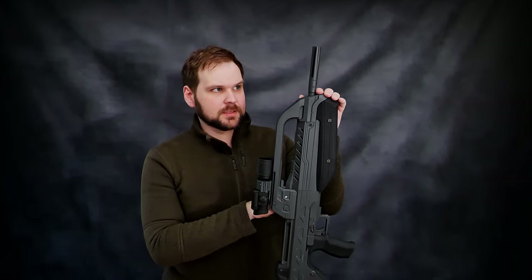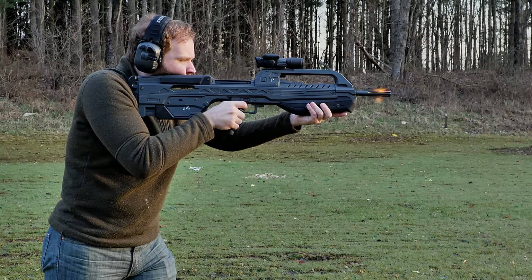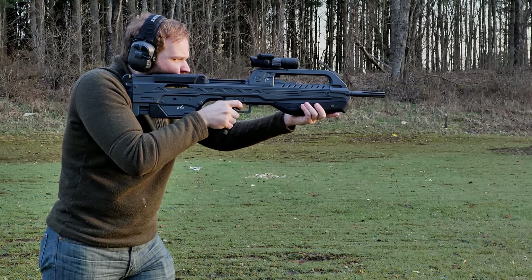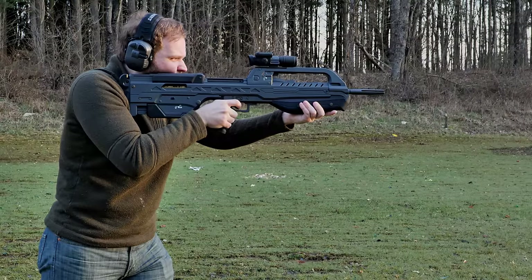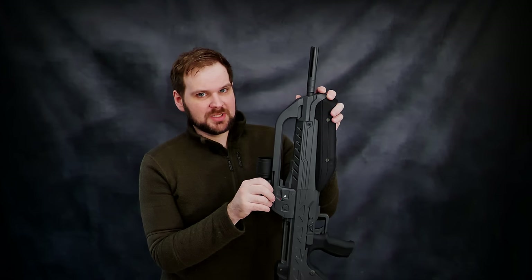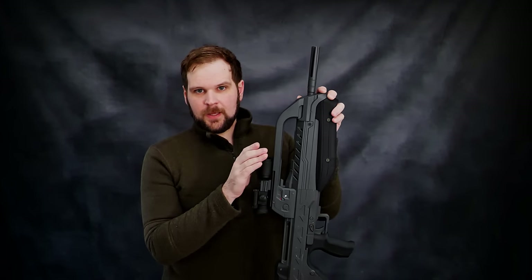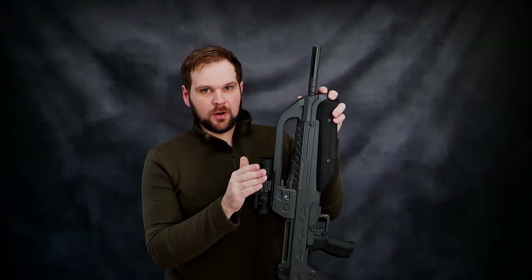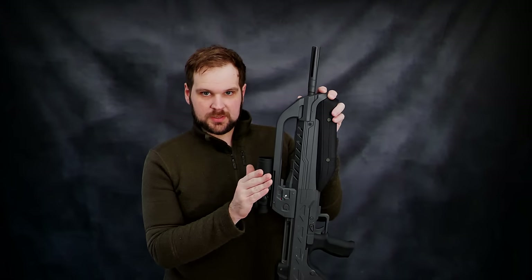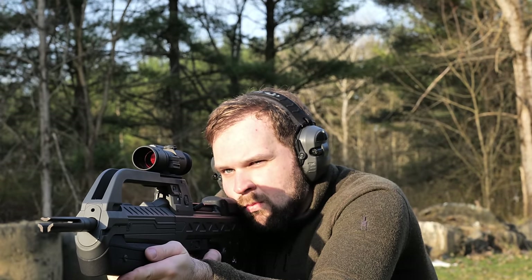I could have had a custom one made, but that threw into question how well it would cycle. I did consider 6.5 Grendel and 6.8 Special as well, but I opted against those for different reasons — specifically the cost of ammo and availability. I want to be able to shoot this thing for the next 20 years. As cool as 6.5 and 6.8 are, they are expensive, and I don't know how long they're going to be around. I also played around with a few oddballs like .350 Legend to try to get a larger bullet, but in the end, 5.56 just kept winning.